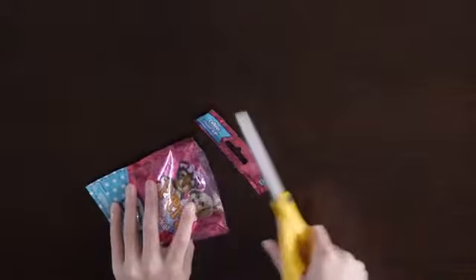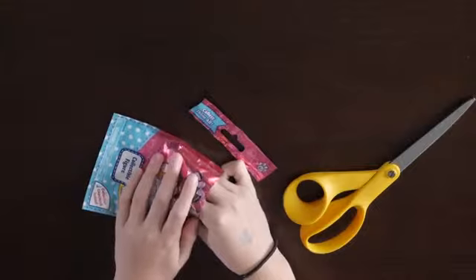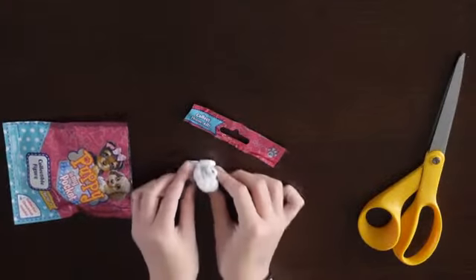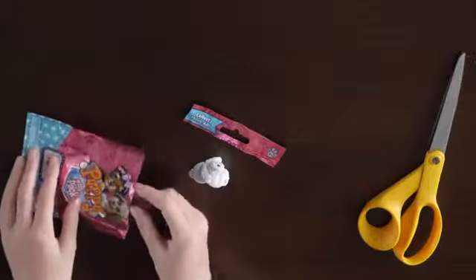Got my scissors. Let's see if I can cut this without cutting anything. Oh, here we go. Are you ready to see? Oh my gosh, it's so cute.